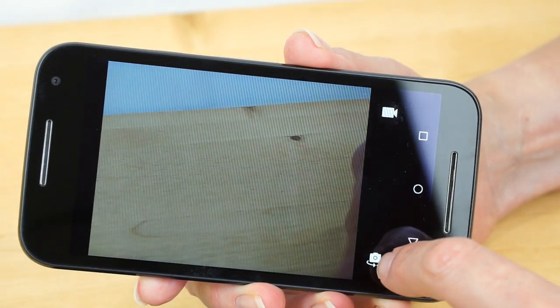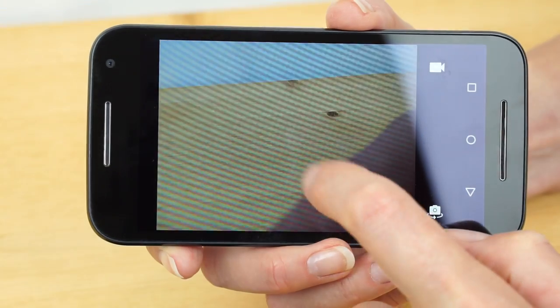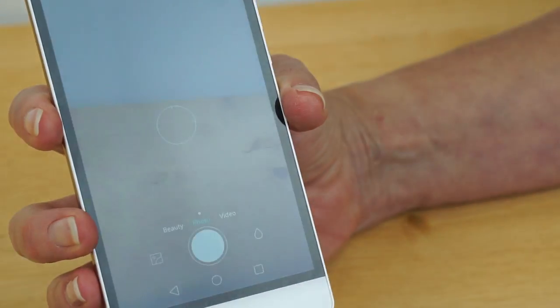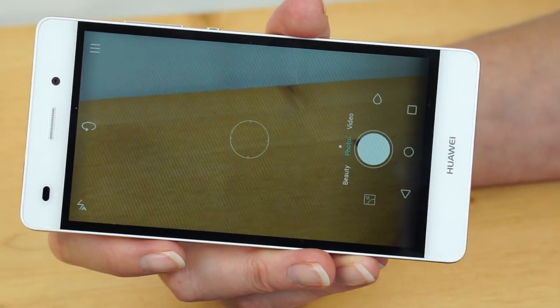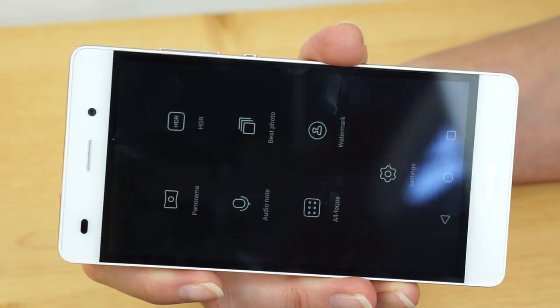The Moto G is the apex of simplicity for those who like to keep it simple. You get the switch between front and rear cameras and the switch to video. If you want to bring up settings, you swipe in and it's the standard Google UI — pretty basic stuff. A lot of people do just want to tap and shoot, and that's what the Moto G is about. The Huawei camera is a little bizarre because the camera UI only works in portrait mode, and not many people take pictures in portrait mode — it's just a little odd.